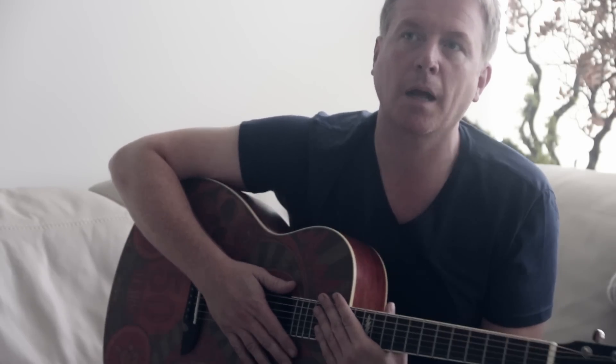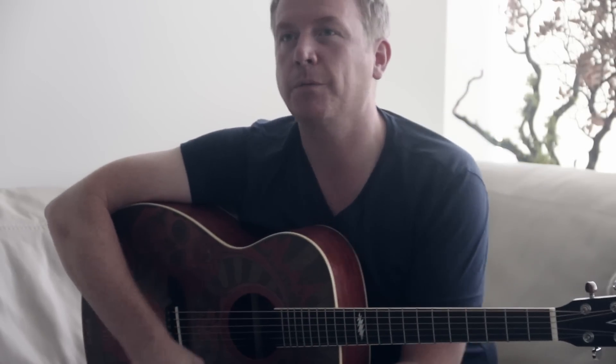I got a call one day from Grateful Dead camp — I think it was Bob Weir — who mentioned it might be nice to get Alvarez involved and see if we could do something with them. They asked us if we'd be interested in making a 50th anniversary guitar. I said yes straight away.